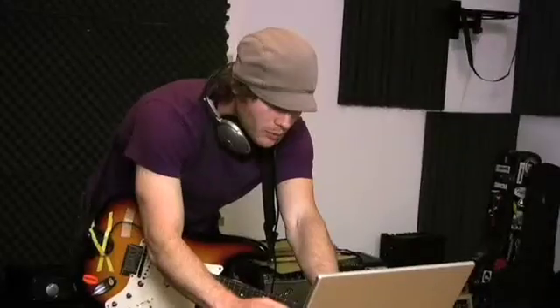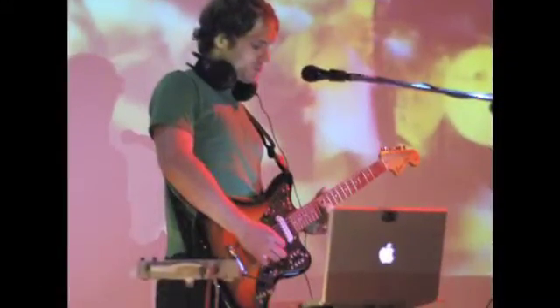Welcome to the third episode of What You Talk About Willits, a monthly series on home recording tips and tricks hosted by noted guitarist and electronic musician Christopher Willits.